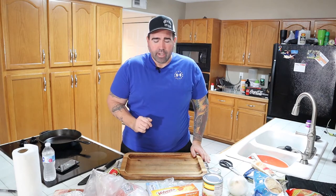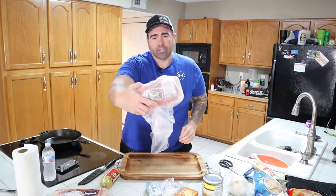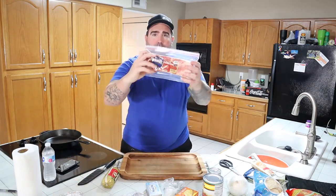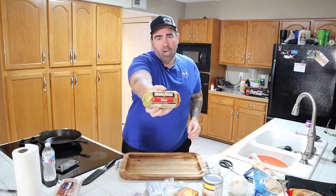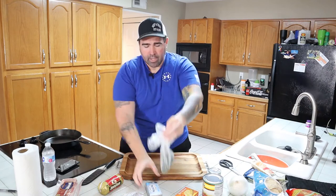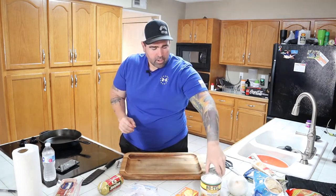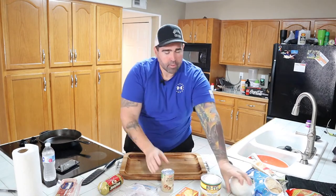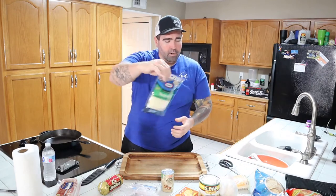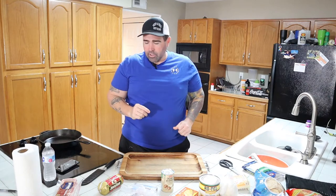I'm going to show you the ingredient list right here. We got our Velveeta, our ground chuck, some bacon, Jimmy Dean hot breakfast sausage, jalapeños, Philadelphia cream cheese, Rotel, cream of mushroom, some onions, Tillamook sharp cheddar, and Kraft mozzarella. I'm going to show you how to do everything.